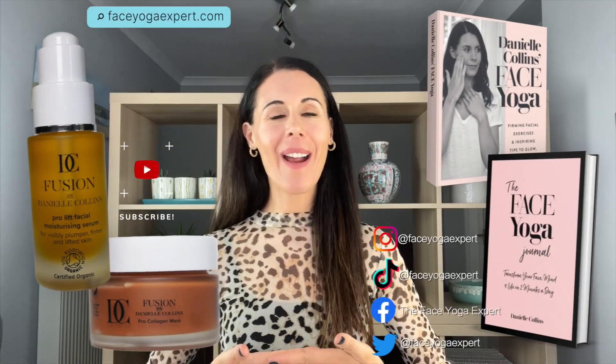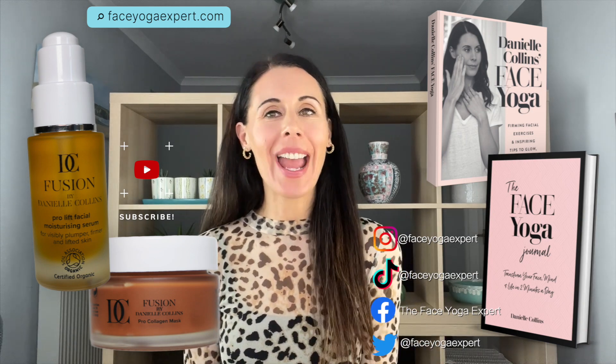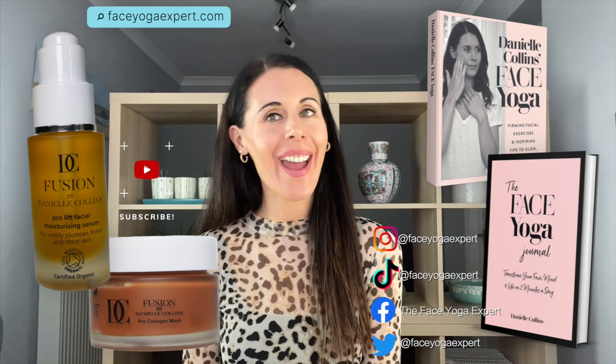Relax, let's do one more time. Really feel the cheek muscles working — last five seconds, keep lifting those lip corners up — and slowly come back down. You're all done! Let's finish with a lovely deep breath in and a long deep breath out. Have a wonderful day. If you'd like more information on face yoga, head to faceyogaexpert.com.